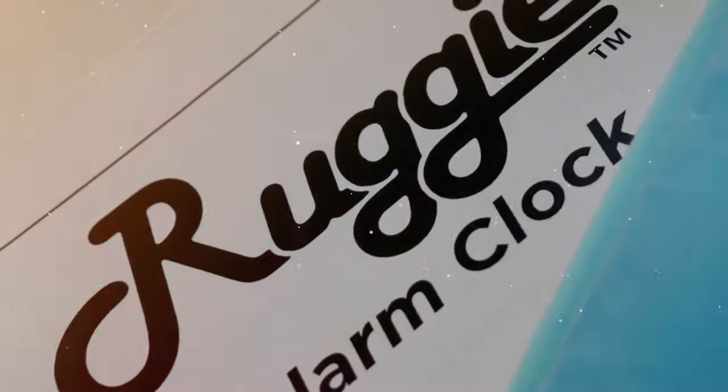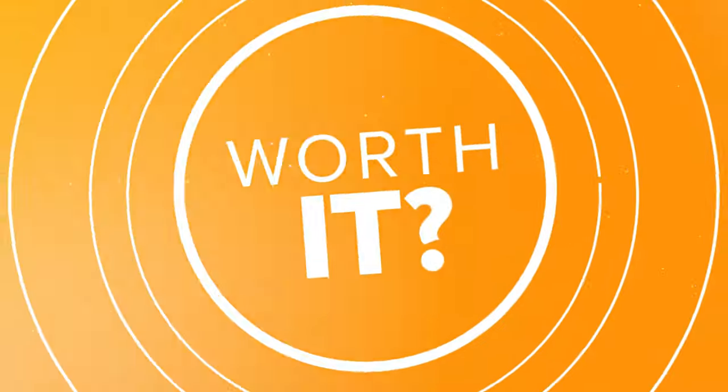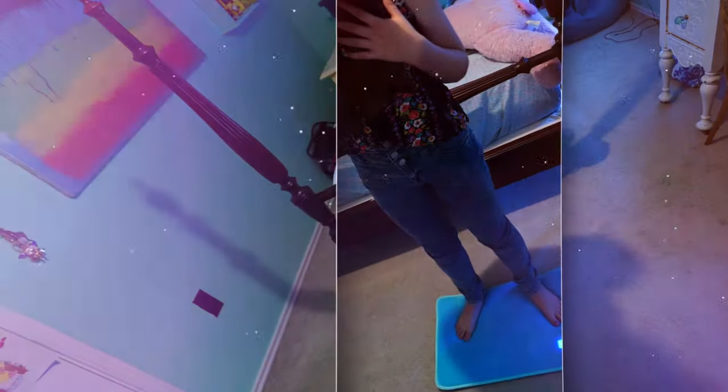That's the alarm that Catherine used. She helped us test this product because her 12-year-old daughter Libby does not want to get up in the mornings — and you know, I get that. So check out this review and then we'll talk about this rug on the back end.